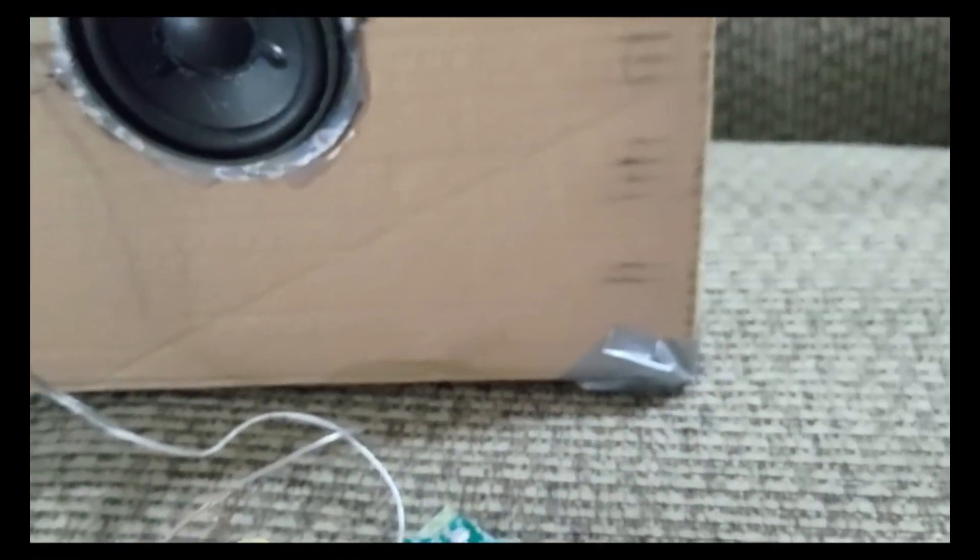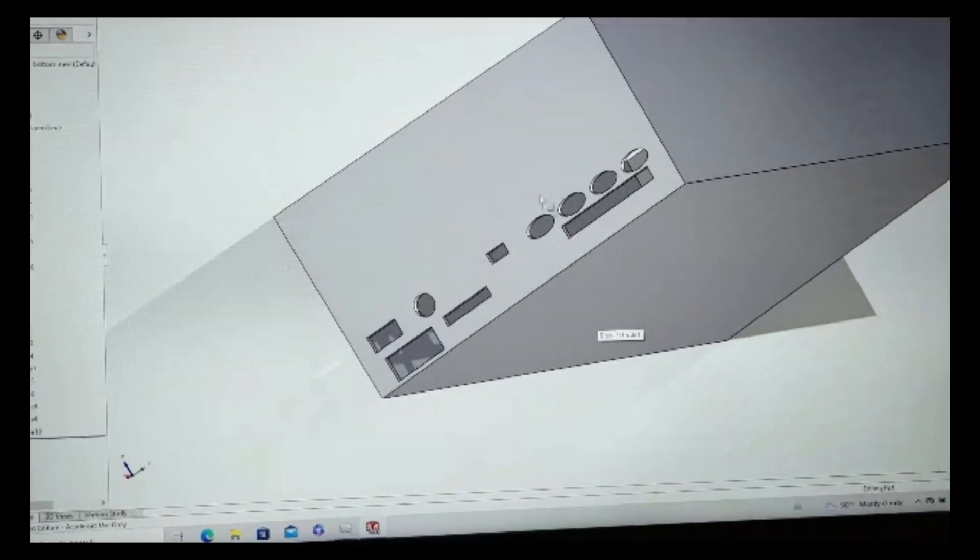After I finished the cardboard box test, it was time to build the actual speaker box that the rotary sub would go into.